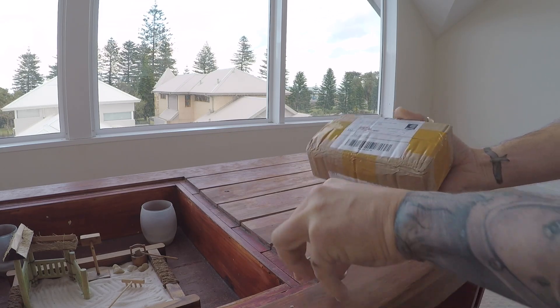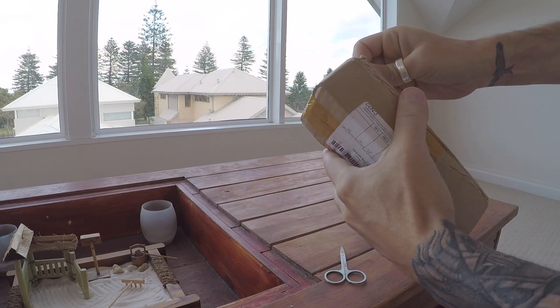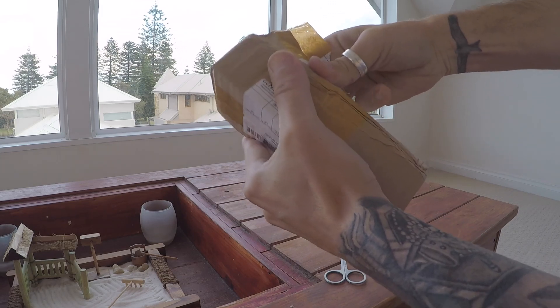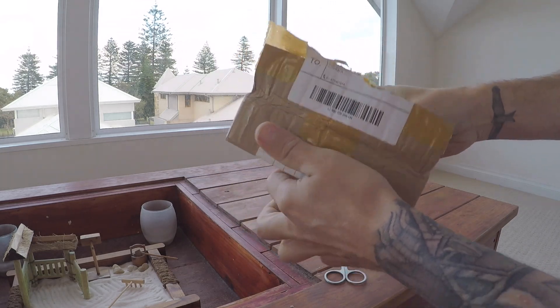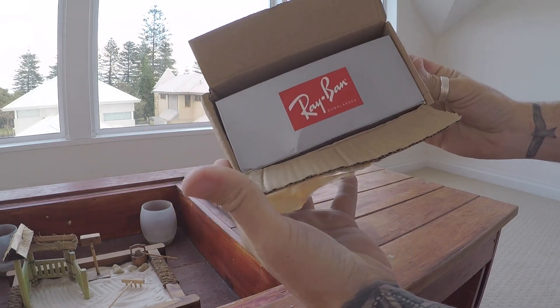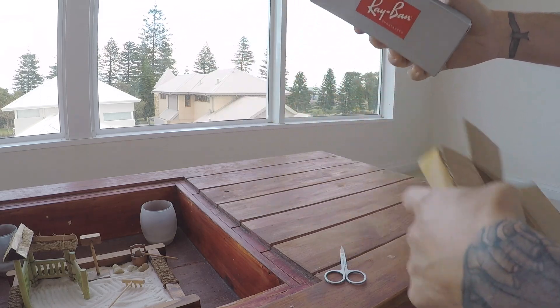Now I'm not sure what these are going to be like, but they cost me about £3 or something like that. It comes in a box, which is good enough.